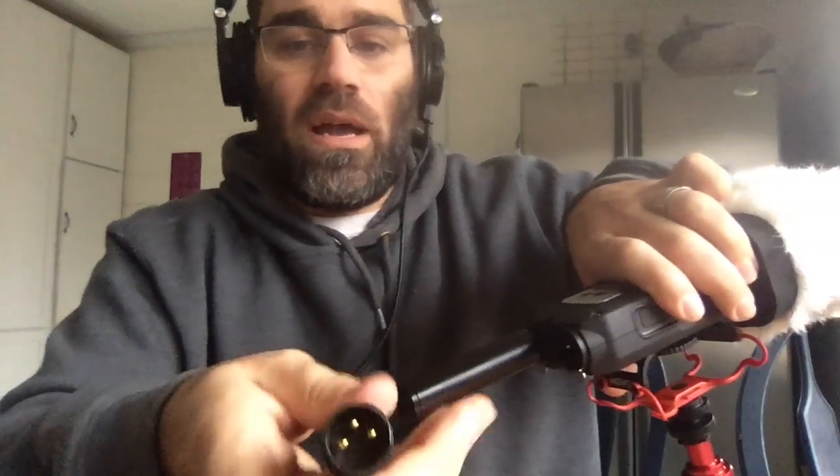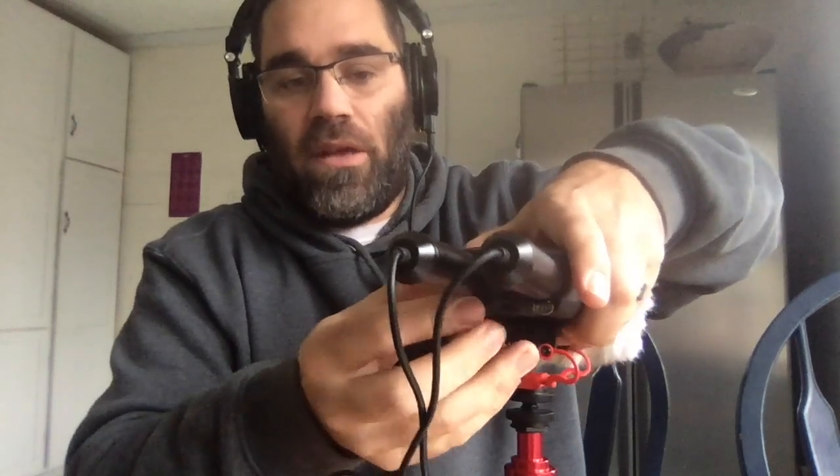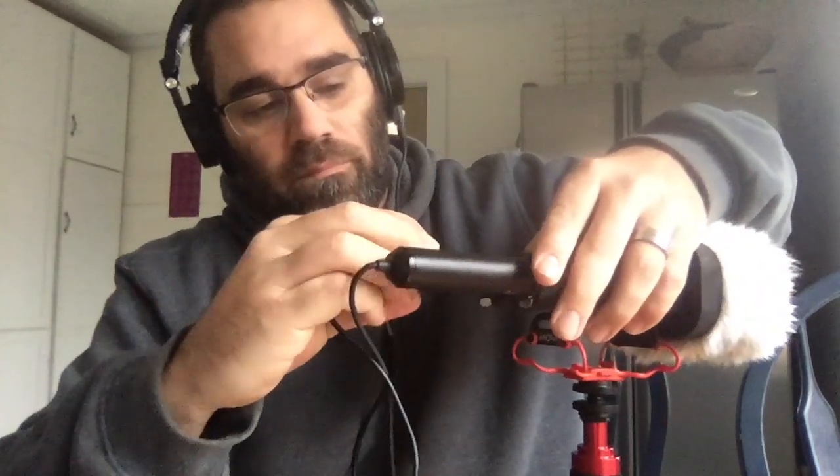The first time I used this, I didn't do the power right — I'll show you how to do that — and so I did an interview and nothing was recorded. You just shove the lapel mics into the bottom, align them, and then you can clip them in. There are two of them, so you want one on the interviewer and one on the interviewee. You align these little pegs and push in. To release, press these metal things and pull out.